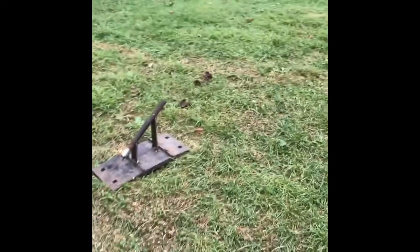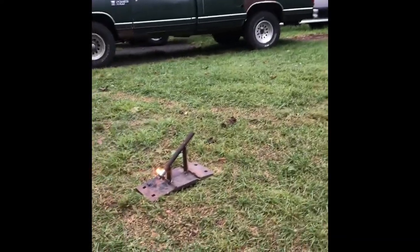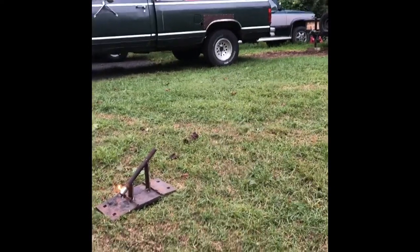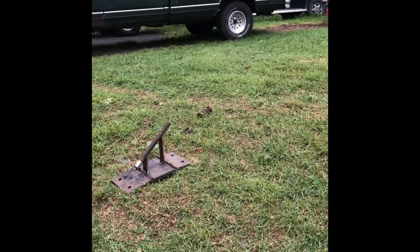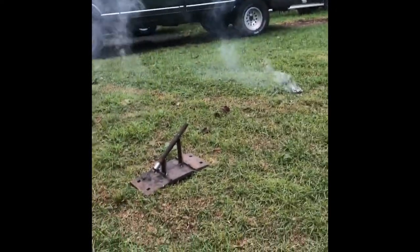Here's the cannon. Puffly goes pow. That sparkler is burning really weird. It kind of worked.